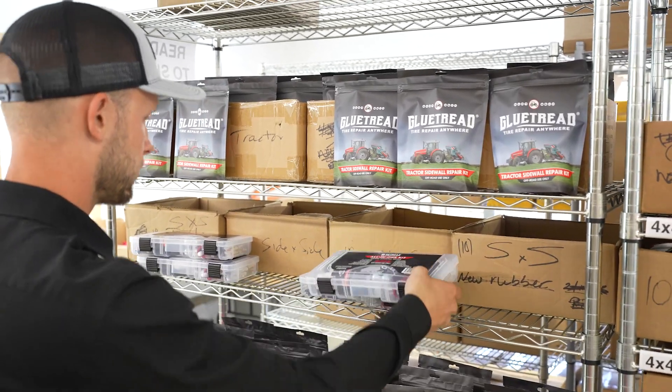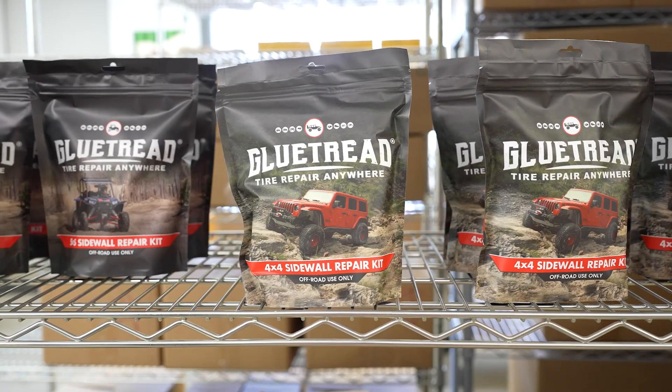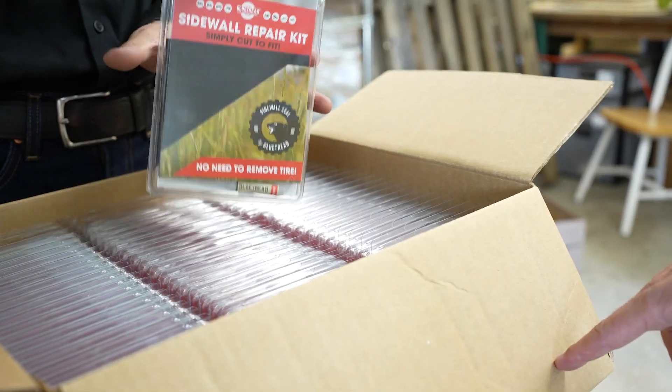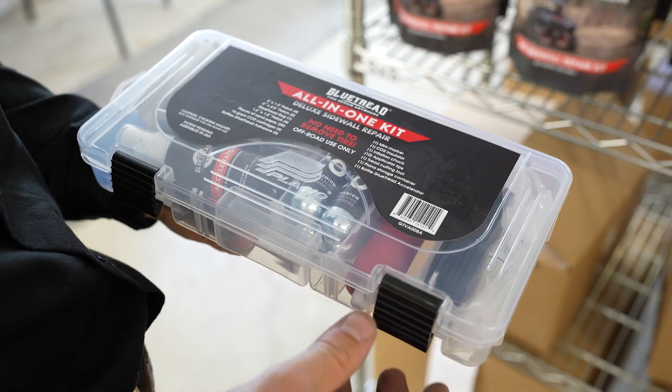I think there were a lot of great ideas and really impressive entrepreneurs there, and after seeing that I realized that this is somewhere that Glue Tread definitely needed to have a presence. While I was at that show I really decided I'm going to do whatever we can to get into this show for 2022.